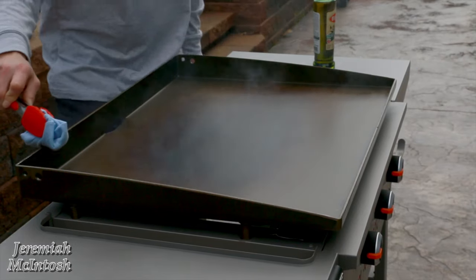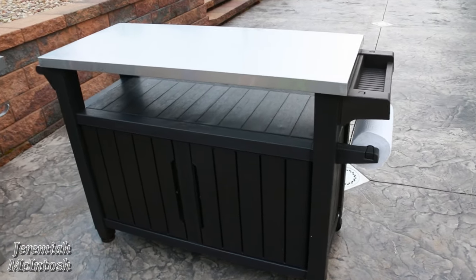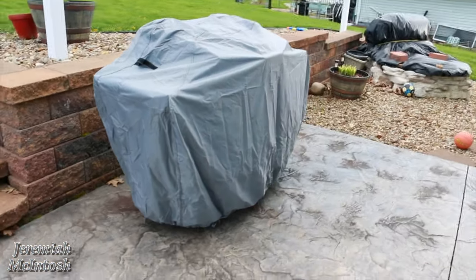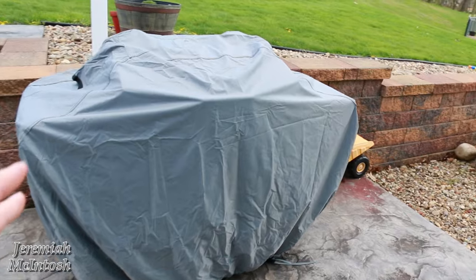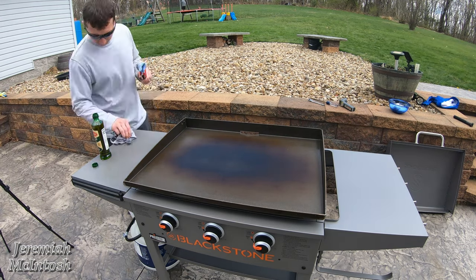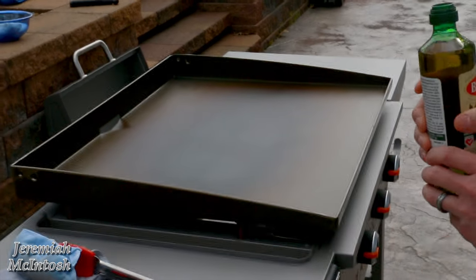You can do fewer coats, but the more you do it the better. I also picked up a Keter outdoor prep station table with a stainless steel top from Amazon that I'll probably do a video on — subscribe and hit the bell to get notified. Also, if you're looking for a cover for this griddle, a 58-inch standard grill cover works pretty well width-wise since they don't make a specific griddle cover for this model yet.